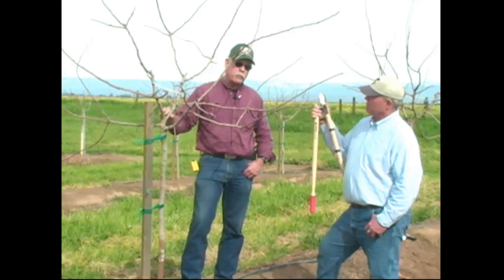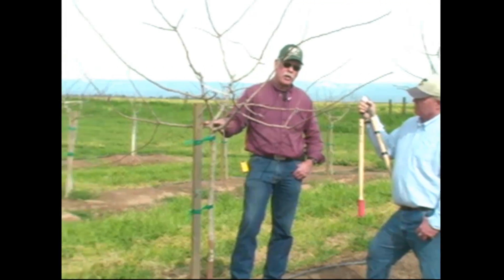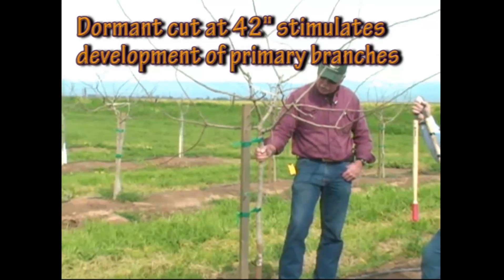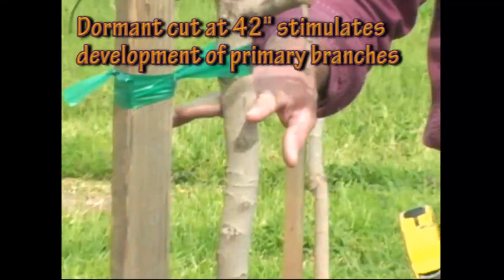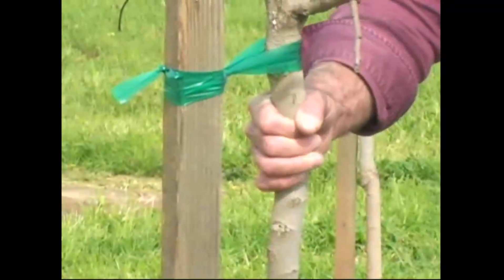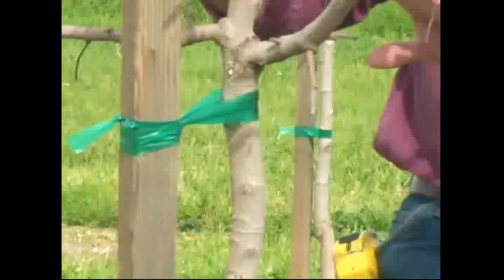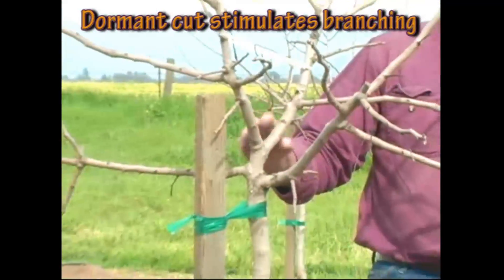During the first dormant pruning, we perform a heading cut on the trunk at 42 inches, and it has been shown that a dormant cut on the trunk creates a greater number of lateral branches to grow than an in-season cut.